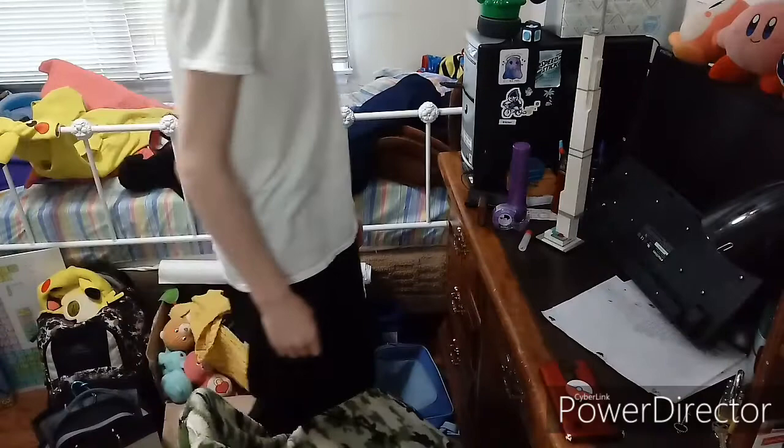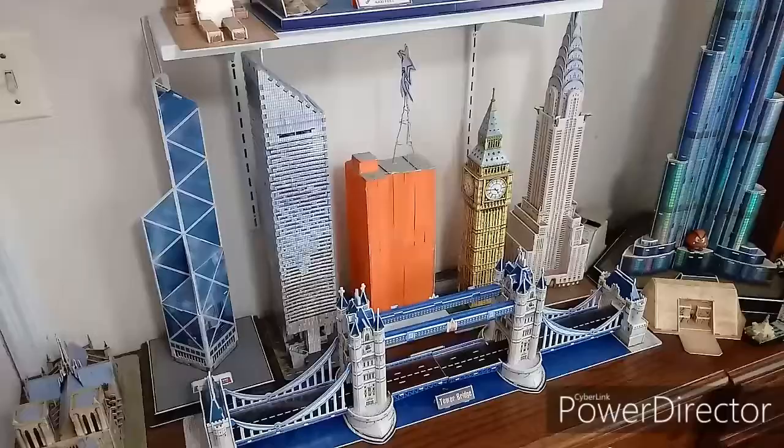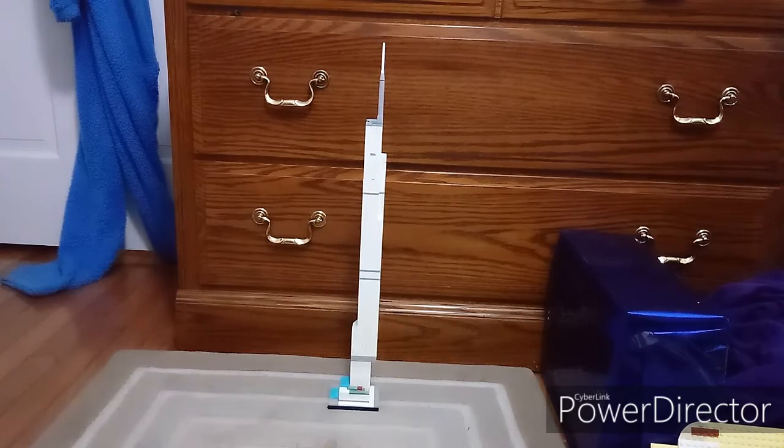All right. Time to log this one. A nice, beautiful LEGO model I have created — the Central Park Tower in the United States. Currently the tallest building in the United States, it has over 131 stories.